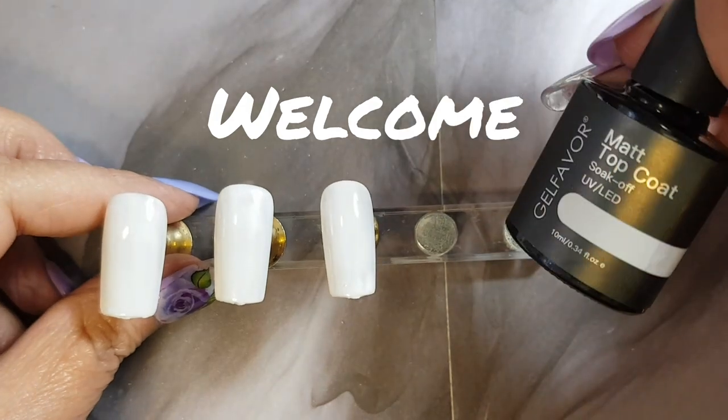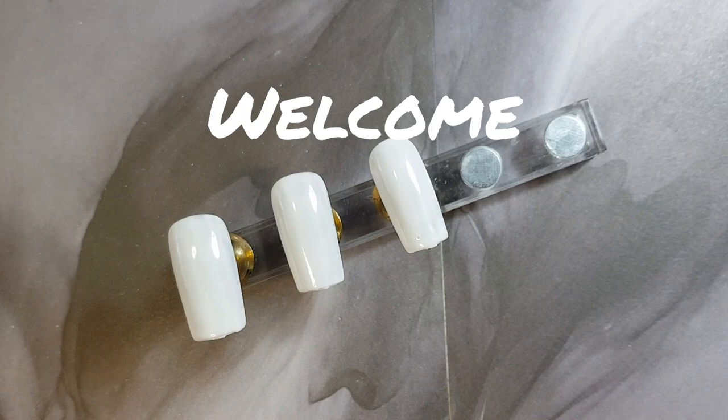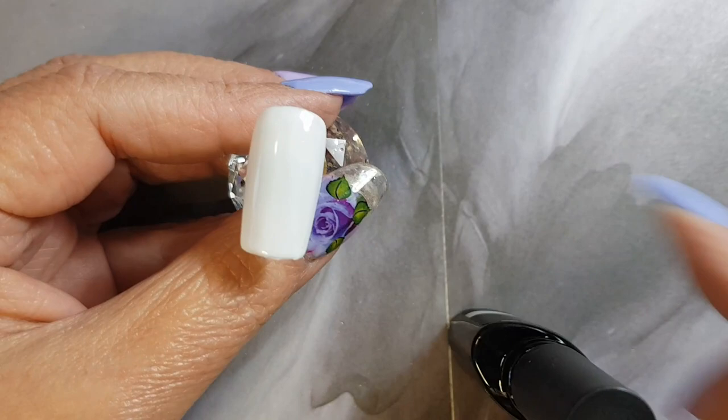Welcome to another video. Today we're just going to try a design that a friend has forwarded to me, and I thought to try it and show you how I went about it.